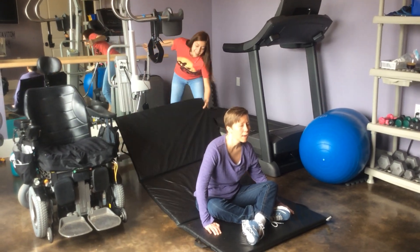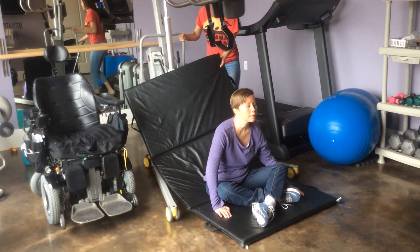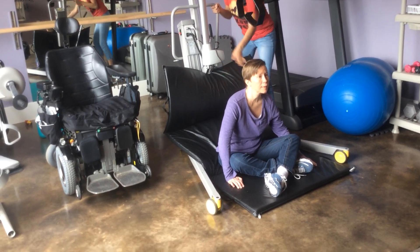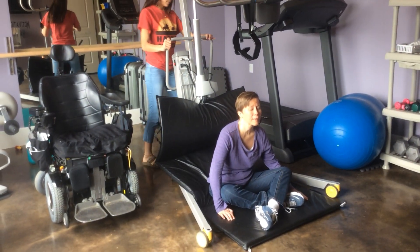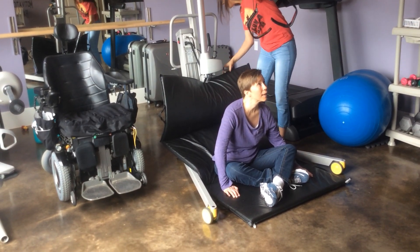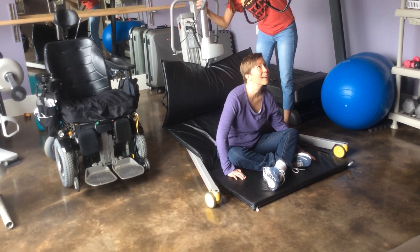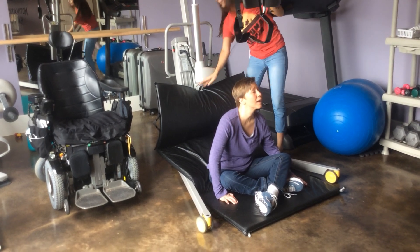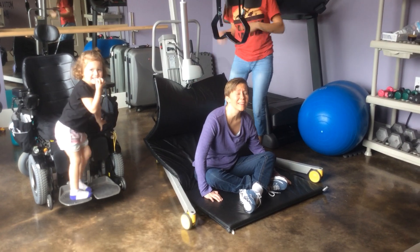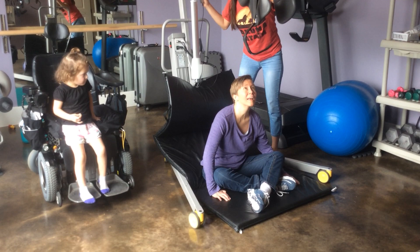Put this back on here. Try to get this stuff right here so it won't go forward. And then lock in the wheels. I'm going to put this forward and put it down.